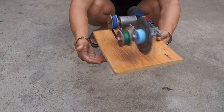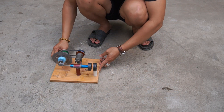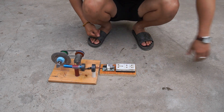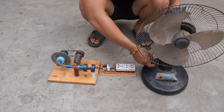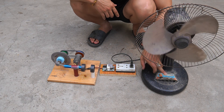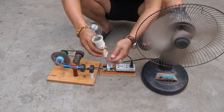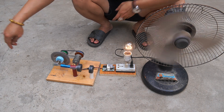When finished, I take it for a check. To test the generator power, I used a fan and a light bulb. Great, all worked fine.